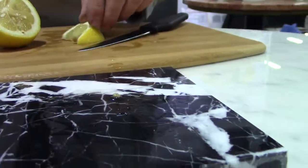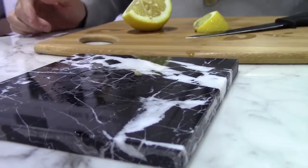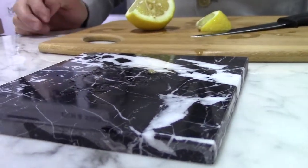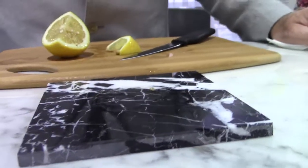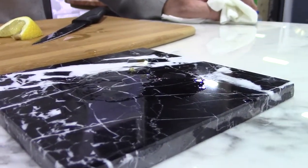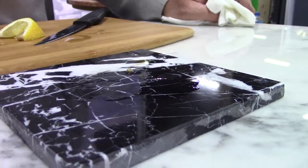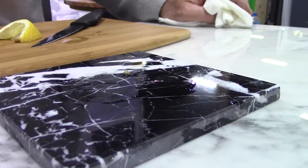I'm going to leave that there for a minute, then I'm going to wipe it off, exposing the etch, and then I'm going to install Tough Skin over the top of the etch and show how Tough Skin can take existing damaged stone, make it beautiful without a restoration project, and with a guarantee that the etching will never happen again.